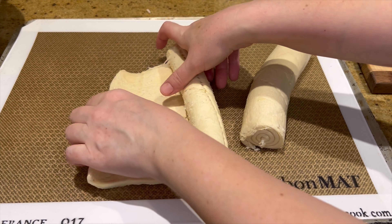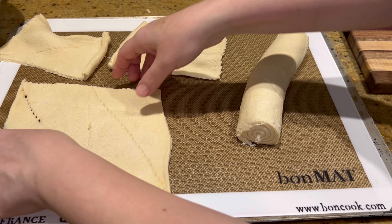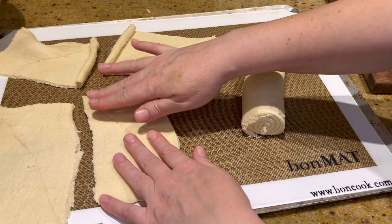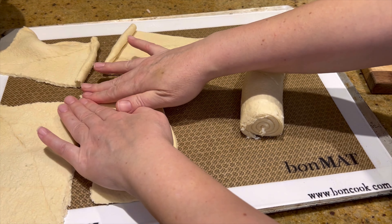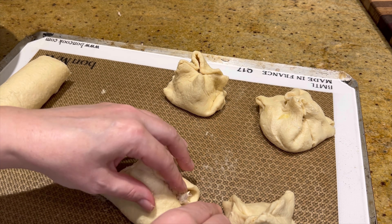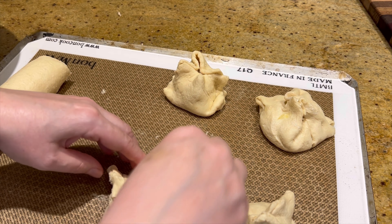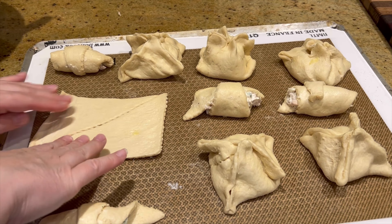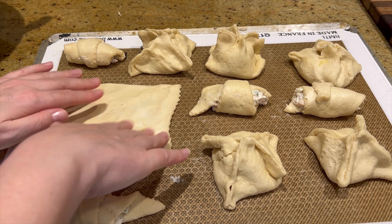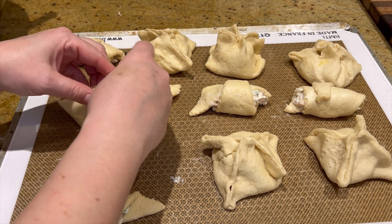Next, take your favorite refrigerated croissant dough and tear those apart, keeping two triangles together. Flatten the seam and add the filling into the middle. Once you get the filling in the middle, pinch the sides together. I even did a few with just one of the triangles and rolled up some of the filling in the middle of those.